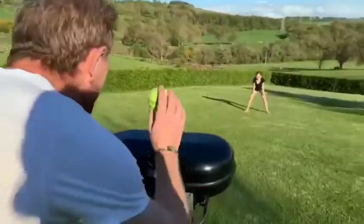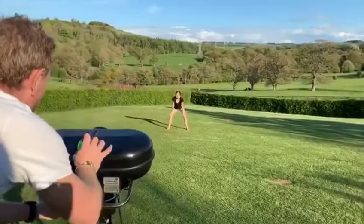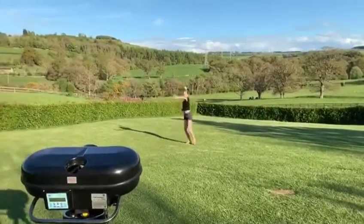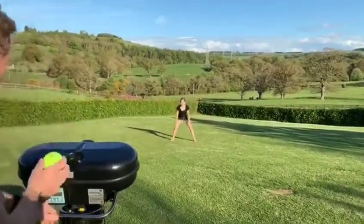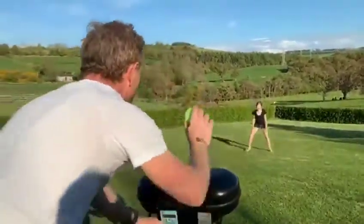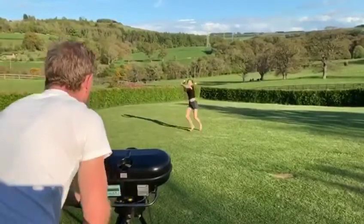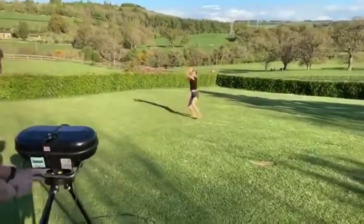Let's see if Shannon has learned the reverse cup. Great catch, brilliant! Excellent — how many in a row? Might have to turn it up a touch, a bit faster. Brilliant!